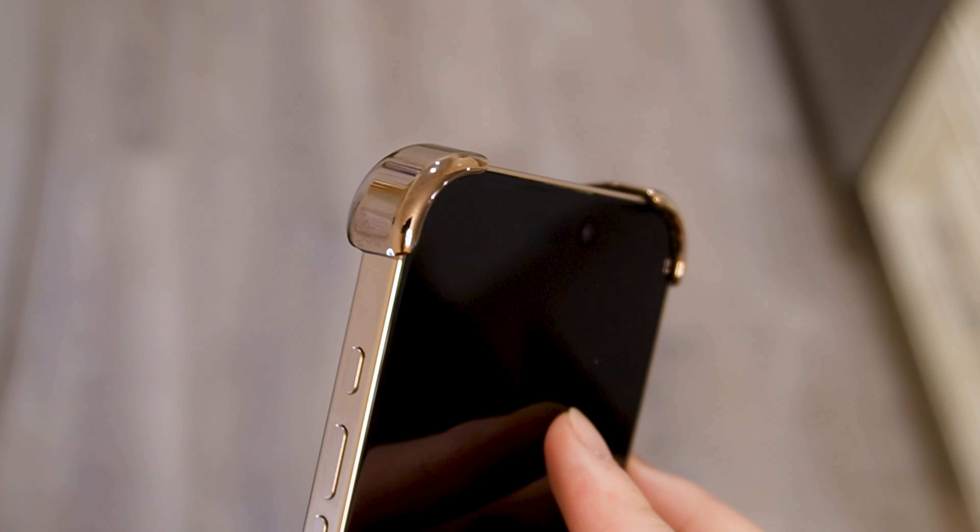In the front, it covers maybe about half the bezel, which is pretty impressive considering how thin the bezels already are on the iPhone 16 Pro. It's probably obvious that this case is not for people who are looking for a case to protect their phone from falls at any angle.